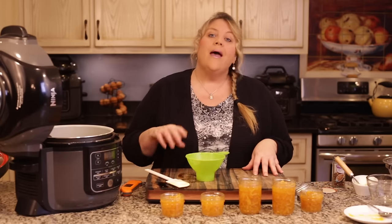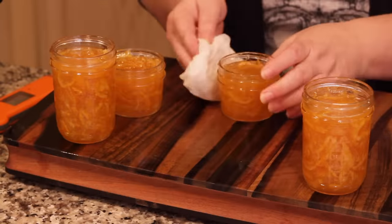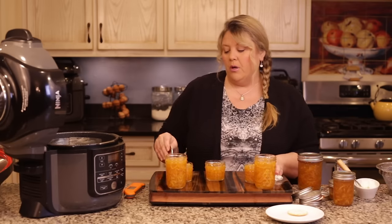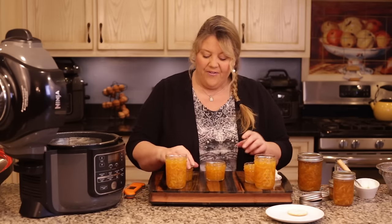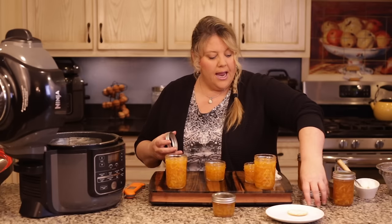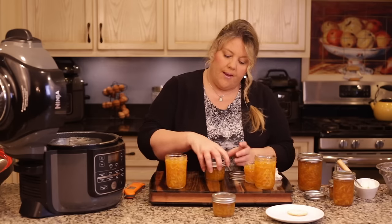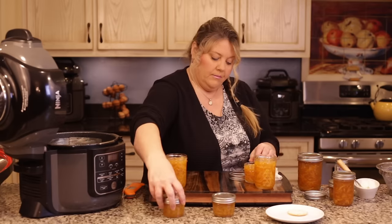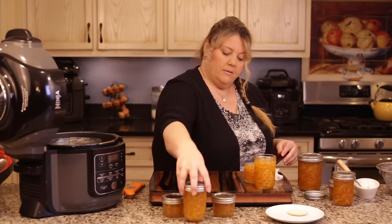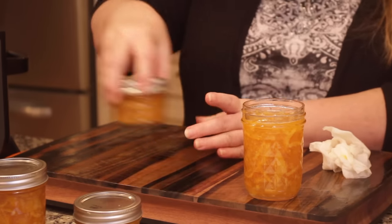Isn't it gorgeous? I absolutely love this recipe. Wipe off the rims with a damp paper towel before putting on the lids — that's really important so they don't stick. Once the lids are on, let them sit and cool down a bit before putting them in the refrigerator. You can also process them for canning in a hot water bath if you choose. I usually leave them out at room temperature for a couple of hours and then put them in the fridge.